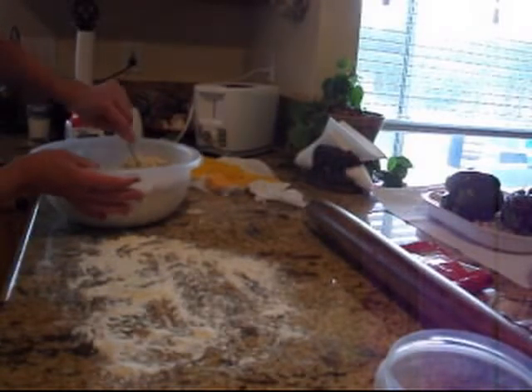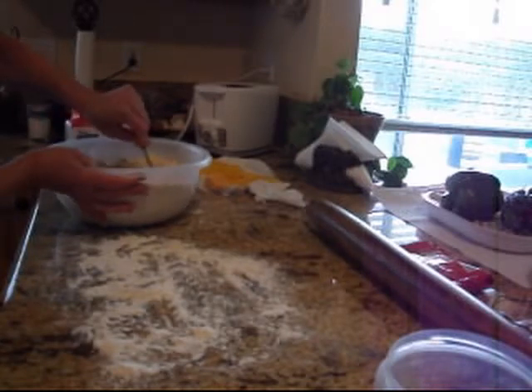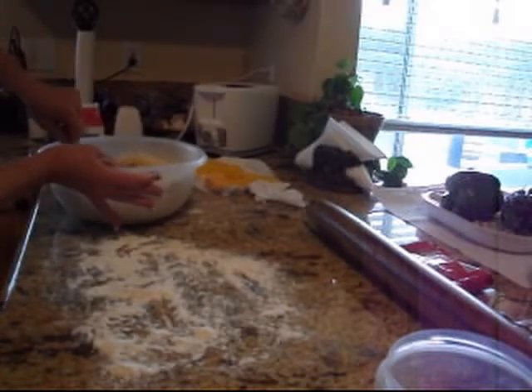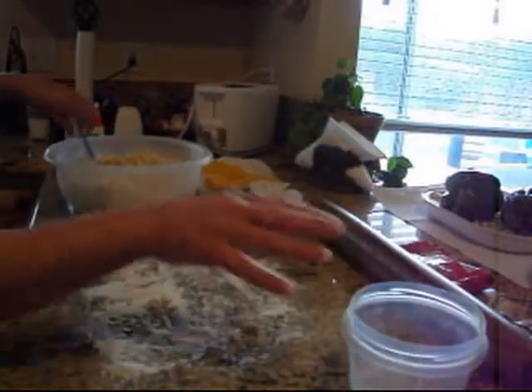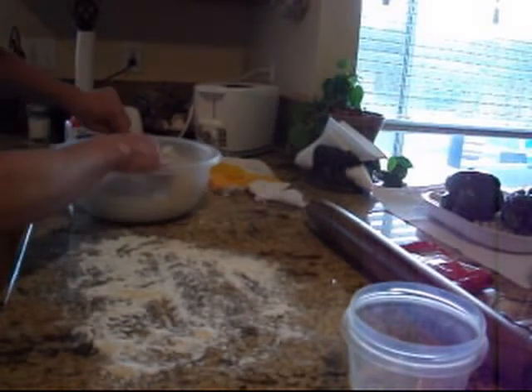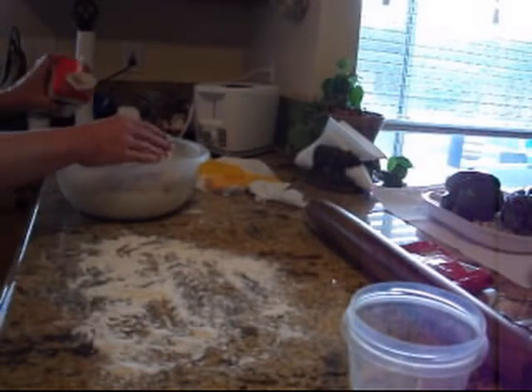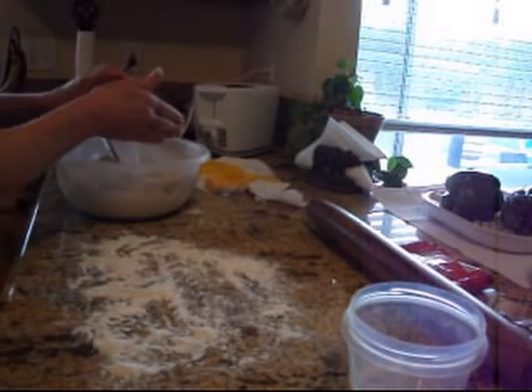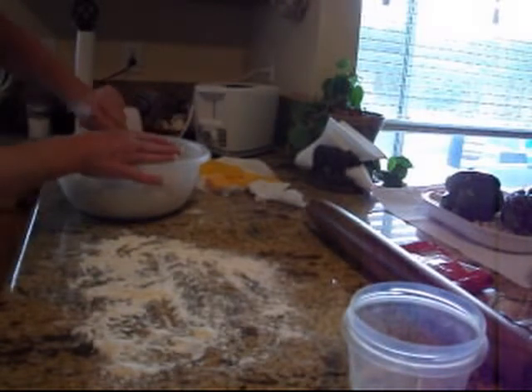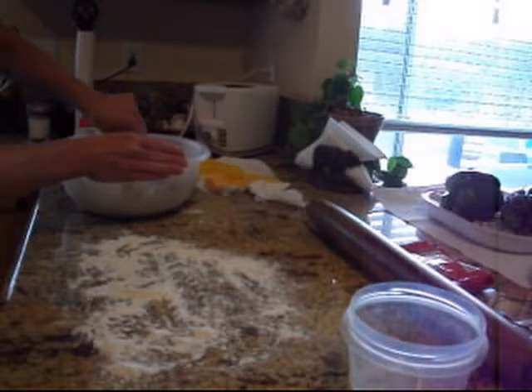So I'm going to roll out these biscuits. Because they're going to be a breakfast sandwich, I want them a little bigger, so I'm going to cut them with one of these. You want the water, cream, buttermilk — whatever you're using — to be really cold. I didn't have any buttermilk this morning, which is odd for me. I'm going to finish mixing this up, get it rolled out, and I'll bring you back when I'm closer to putting them in the pan.